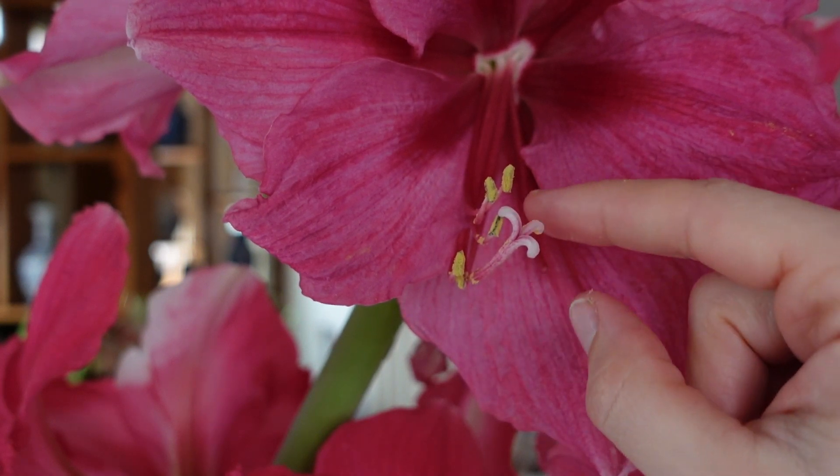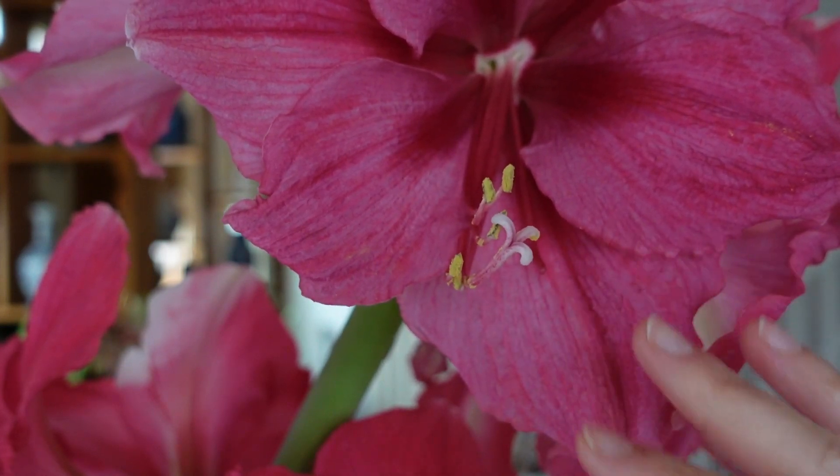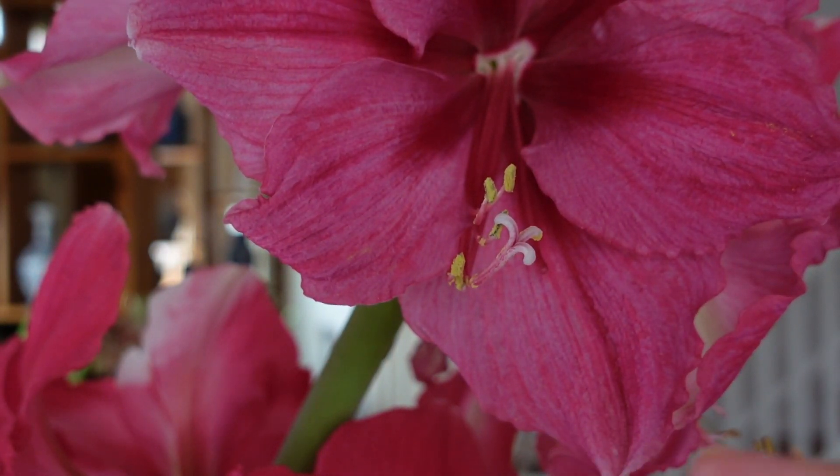Hi friends, it's Danielle with North Lawn Flower Farm. Here's a quick video on how to pollinate an amaryllis flower so that it produces seed pods that you can later plant and grow more amaryllis from seed.